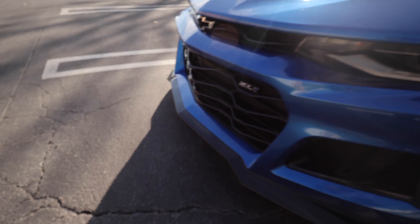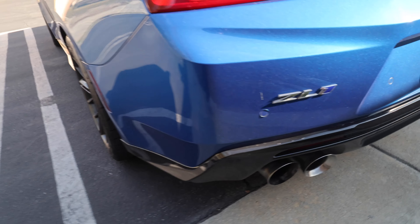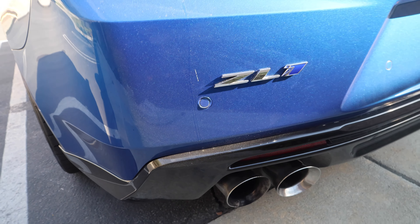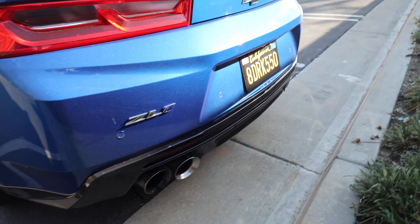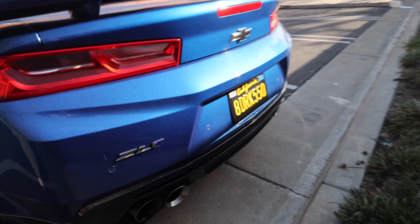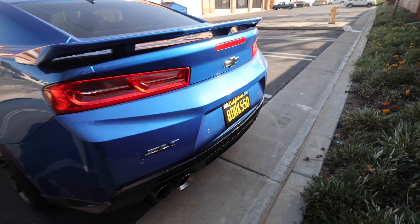I did the front grill and I did the badge on the back. Now the reason I got the lens so zoomed in is because I went ahead and I did the plate too — black and yellow plate. It just gives this color a nice little touch. I always wanted the black and yellow plate and now I got it.